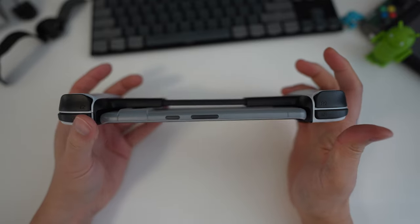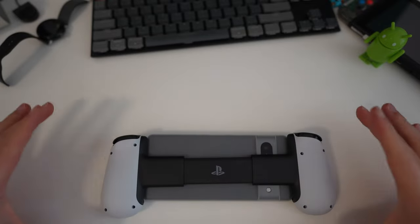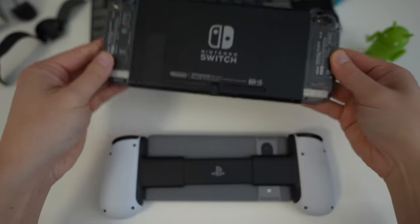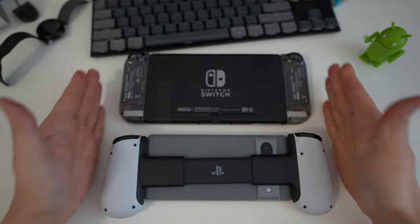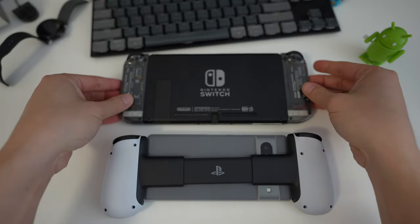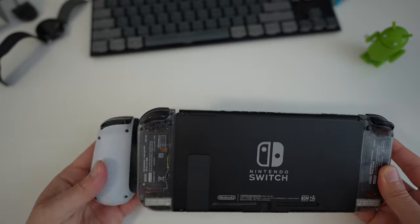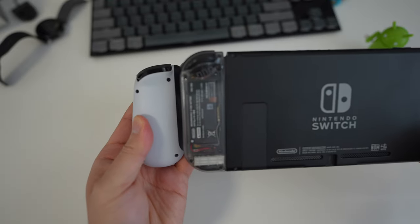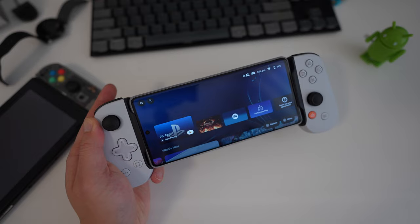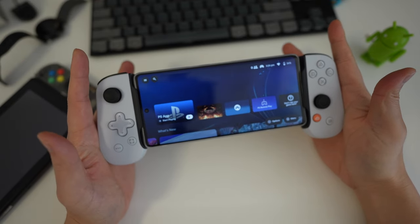For a size comparison with a large phone installed, here's a Nintendo Switch — it's basically the same width as the Backbone controller. The Joy-Cons are much slimmer than the controls on the Backbone, but the Backbone is thicker, so it's actually a little bit more comfortable. Another really cool thing about the Backbone is that it can work as a standalone controller for other devices.